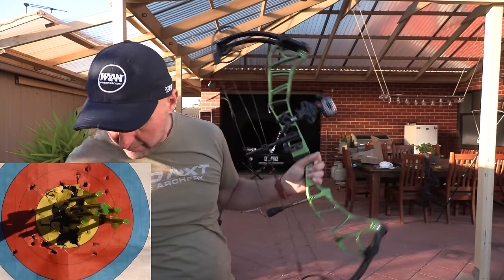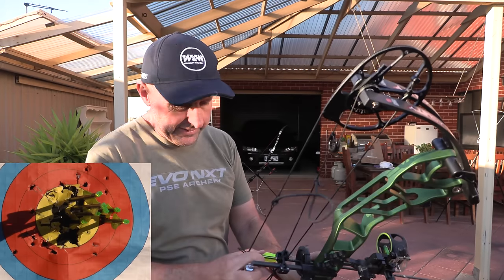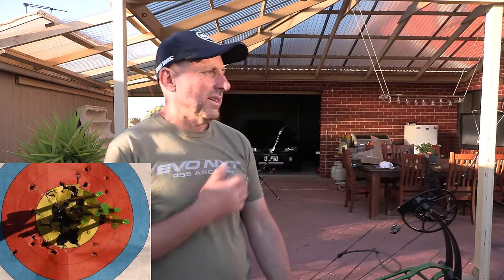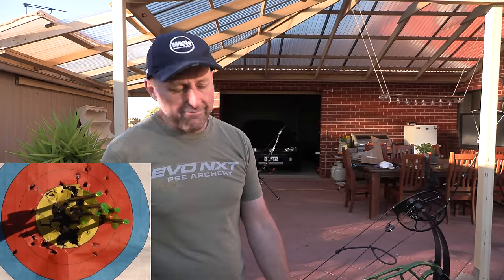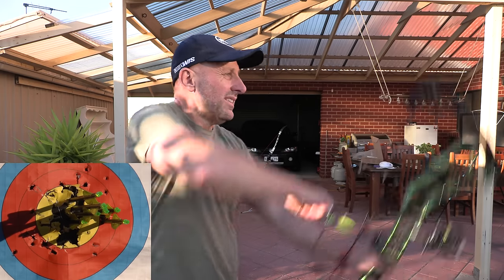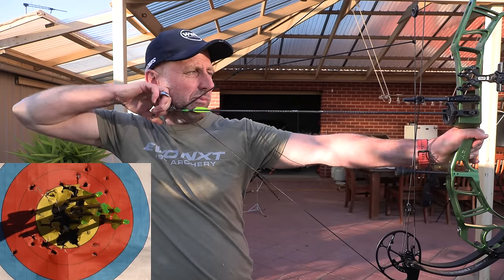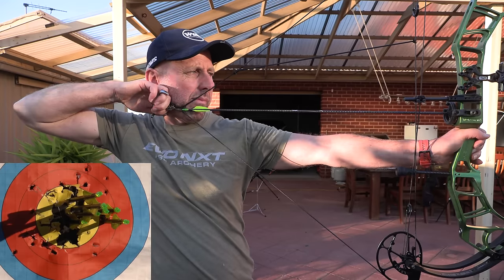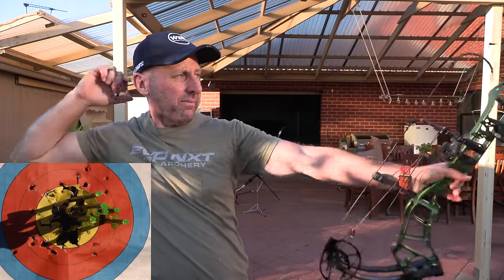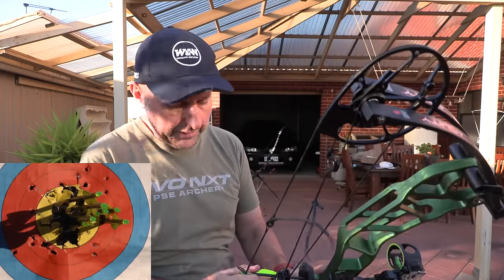Okay, that might have been me — actually yes, that was me. I was moving around a bit. I released it at the 2 o'clock in the 9 ring. Anyway — I think this bow is really good.